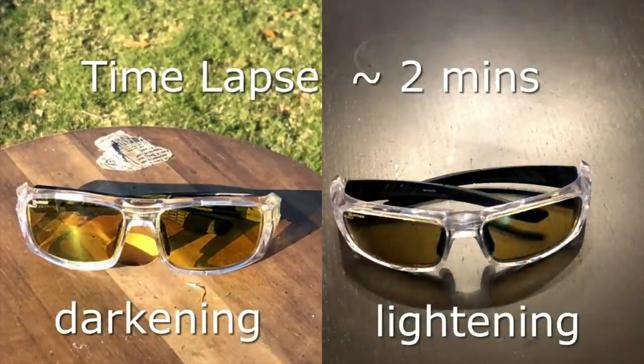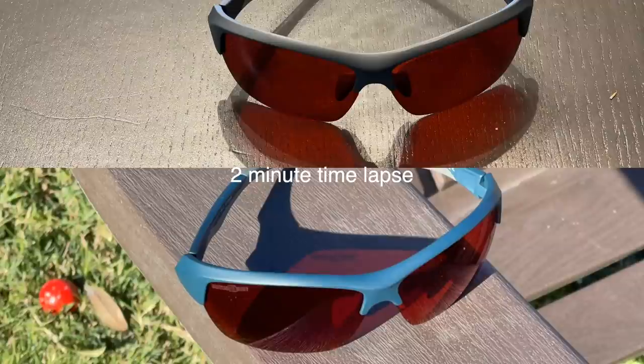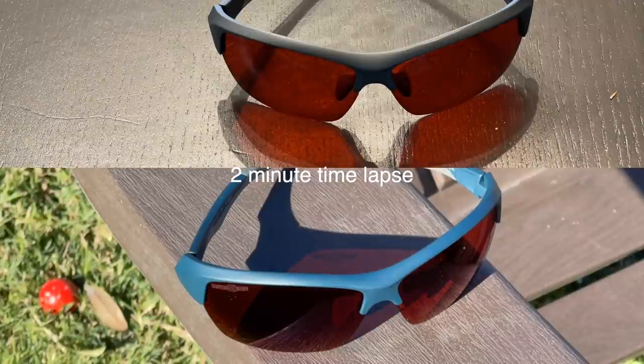The shtick with the Hunter's HD Golds is that they are photochromatic, so they get darker when the sun gets brighter, and they basically maximize the amount of light your eye receives, so you're always getting maximum visual input.